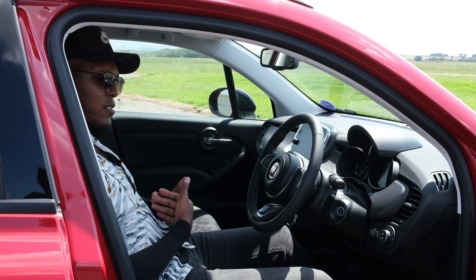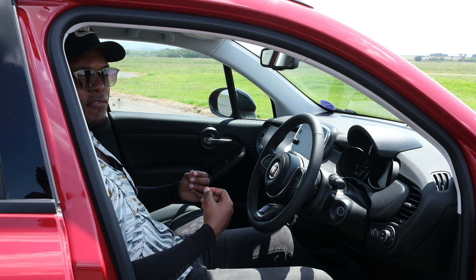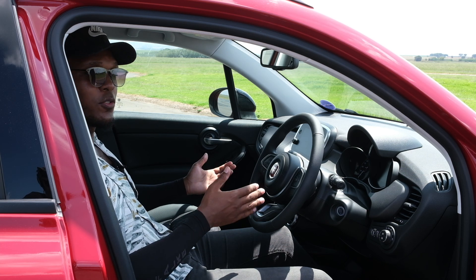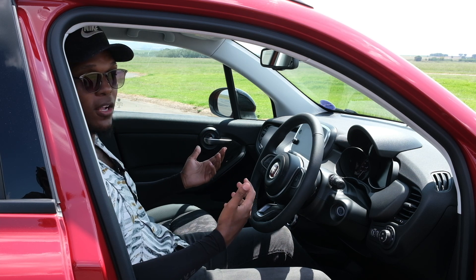As a guy that's not the shortest in the world, I do sometimes feel a little cramped in this car. This is the bigger Fiat 500 — you've got the 500 and you've got the X — and this is supposed to be the bigger, more spacious car, but it does feel a little cramped at times.